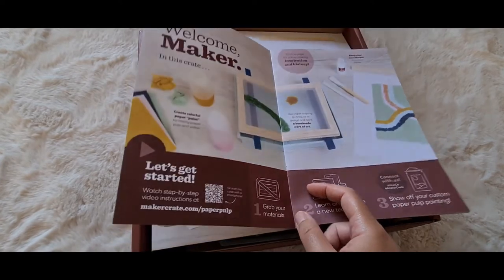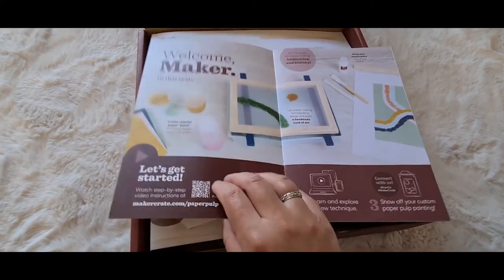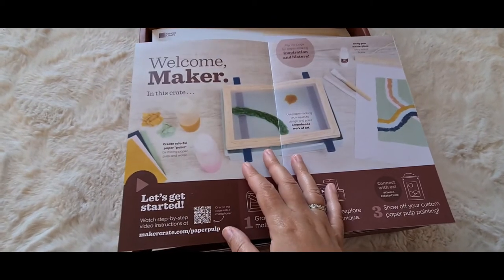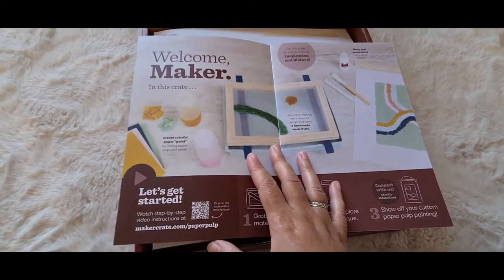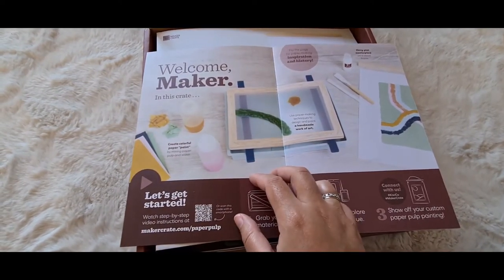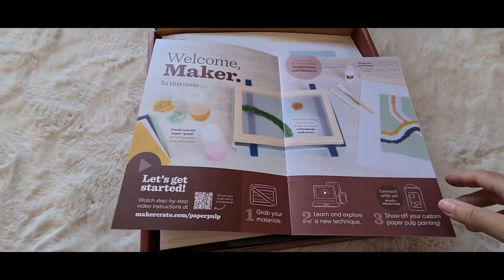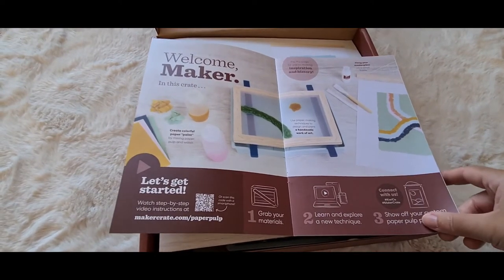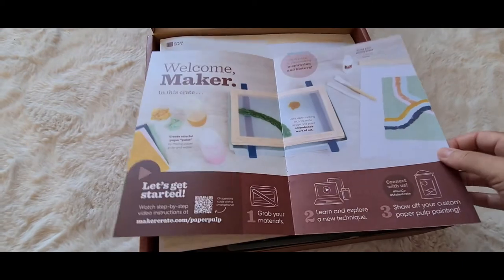I think this was my first box from them, quite a while ago. I've got four boxes total, and I'll do unboxing videos for them all. In this video I'm going to unbox it, go through the box, and explain the process. Then later I'll do a separate video of me actually doing the paper pulp painting — I thought trying to do both in one video would make it too long.